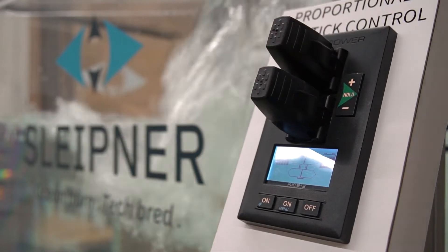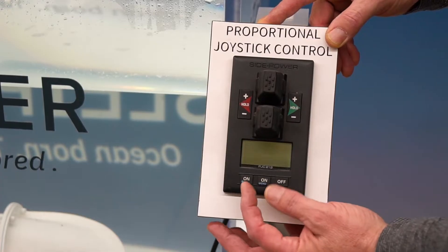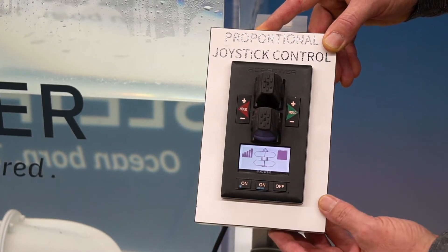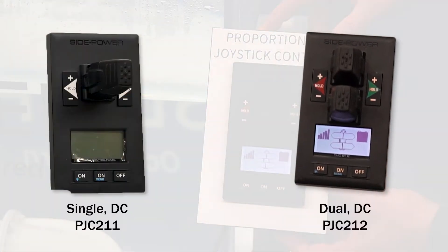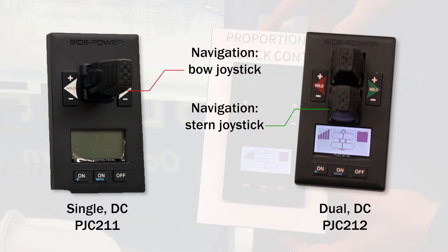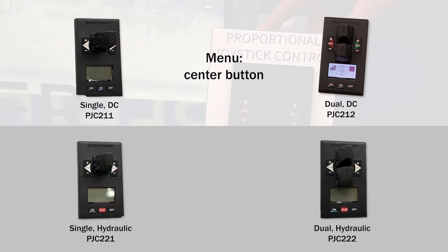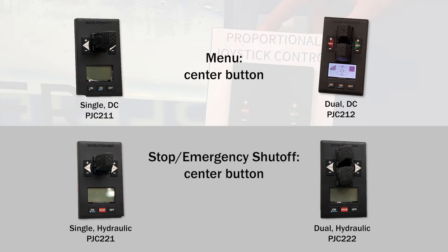As you see here, this is our dual panel for a DC thruster system. You turn this panel on — the childproof safety uses two on buttons to turn the panel on — and that'll come onto its basic screen. We also offer this same panel in a single. On the dual panel, you're using the stern joystick to navigate through the screen and its menu. On the single panel, you're using the bow joystick. To access the menu on these, it's a push and hold for three seconds. We also have a hydraulic version of both the single and dual panels. On the hydraulic version, the center button is your stop or emergency shutoff, and your menu button moves over to the left on button.